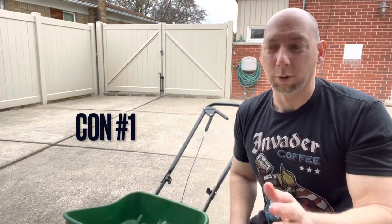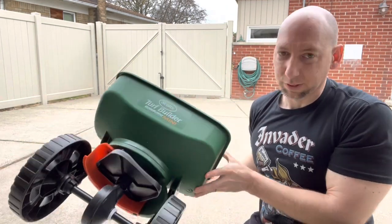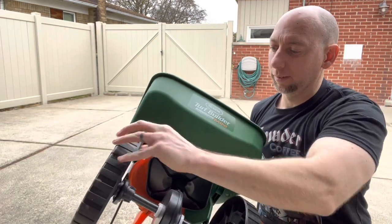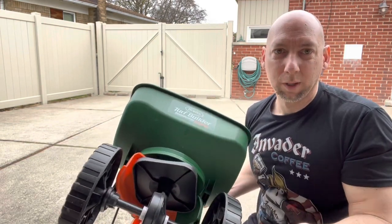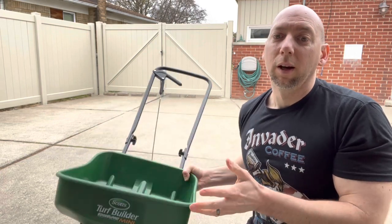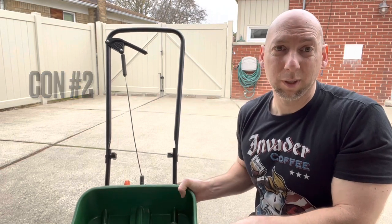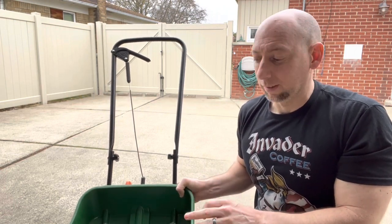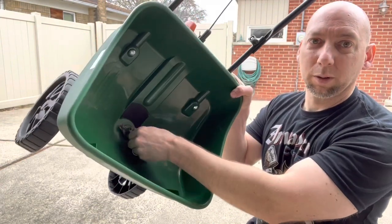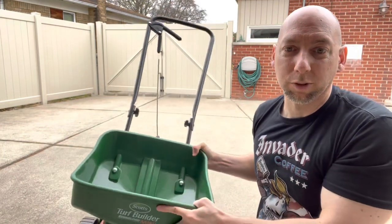First con: it's not as durable as the more expensive spreaders. It's plastic, and plastic breaks over time — it's not going to last you forever, but it's a good start. Second, if you're wanting to use this to put down rock salt in the wintertime, I do not recommend that. This little spinner here will break if you try to use salt with this.